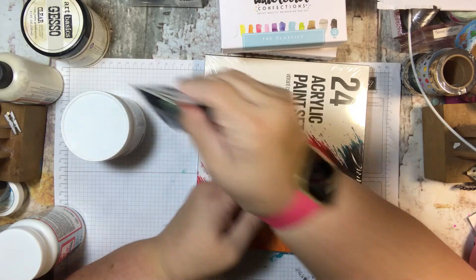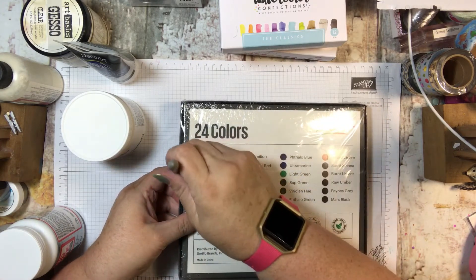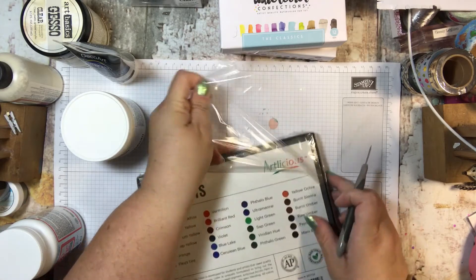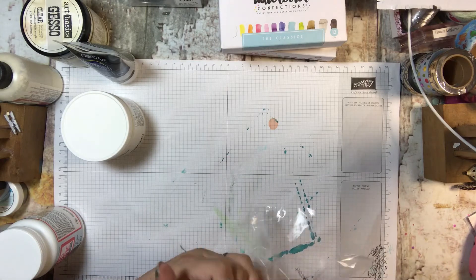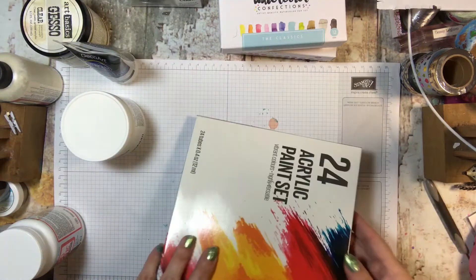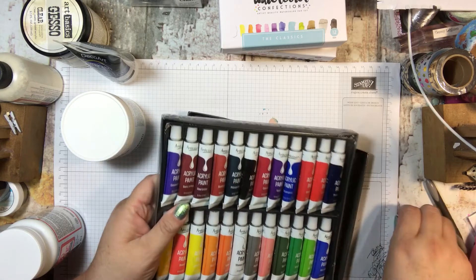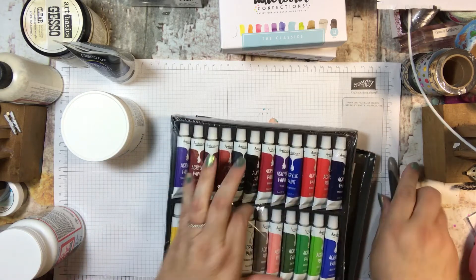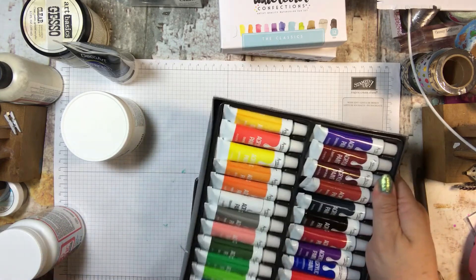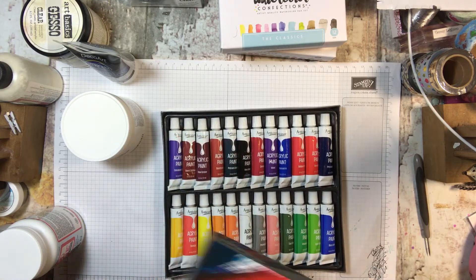So I got some black gesso and I also got this 24-color acrylic paint set. They are the kind that come in little tubes, so you can see all the different colors. This makes me feel very professional even though we all know I'm not. These were very inexpensive — I think $7.99 or maybe $11.99 for all of them. But not a lot. So way cool — artlicious!